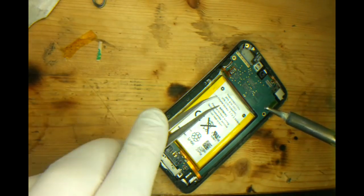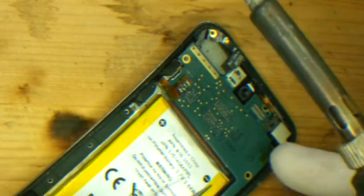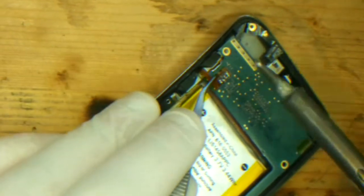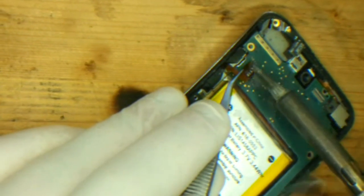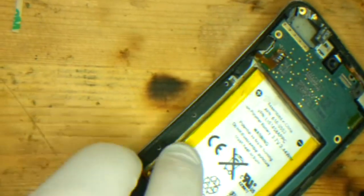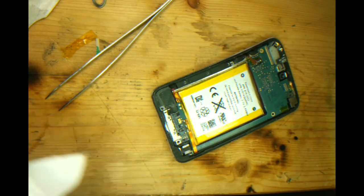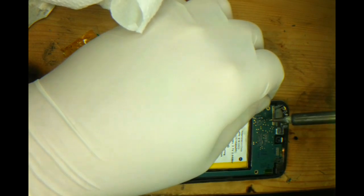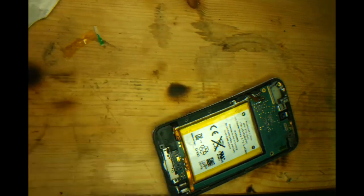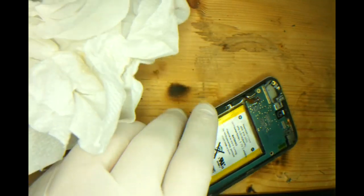You can see here, I'll just put the tweezers just under the corner of the ribbon cable. I'm not giving any upward pressure whatsoever, I'm just barely holding it. As I move the soldering iron over the connections,